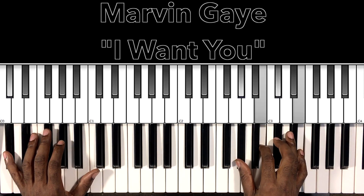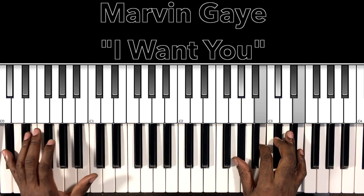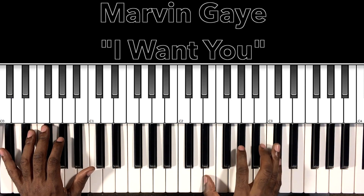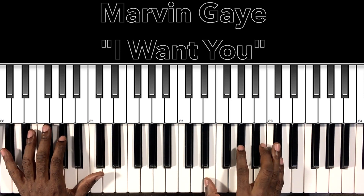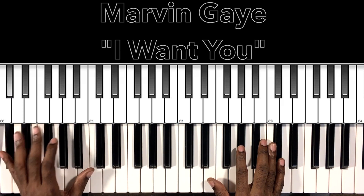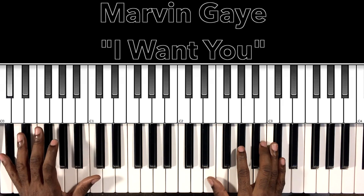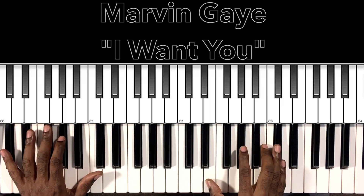All right, so this song is going to be in C-sharp minor. This is a C-sharp minor 7 chord that I'm hitting right here, but you'll hear that it starts off like this. You might hear it's doing that, or I like to hit this A-flat, C-sharp.